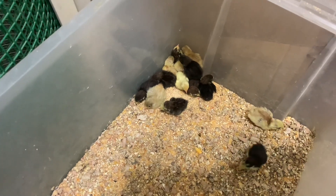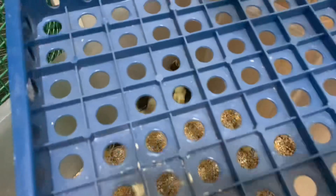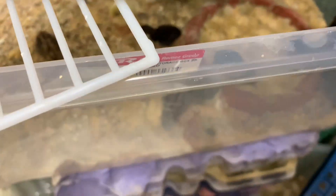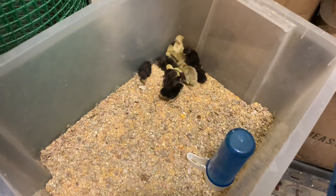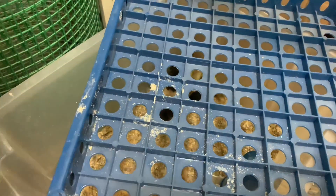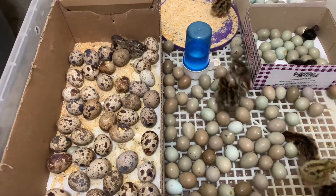No need to put any lighting to keep them warm because the ambient temperature is around 37 to 38 degrees Celsius. Here are the others. The chicks that hatched are around 28, so not bad — that's around 30 percent hatching rate.